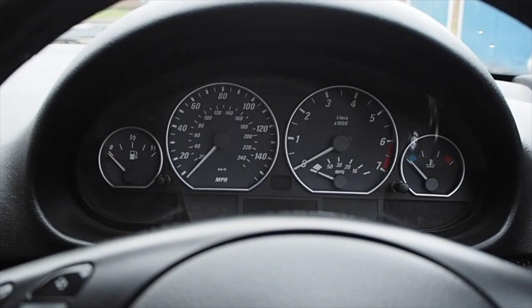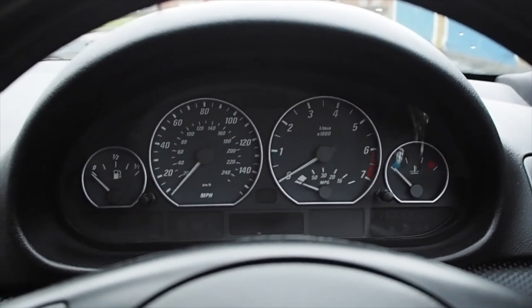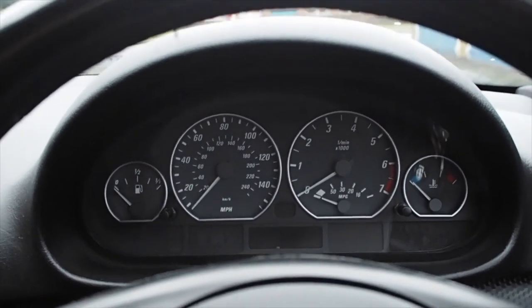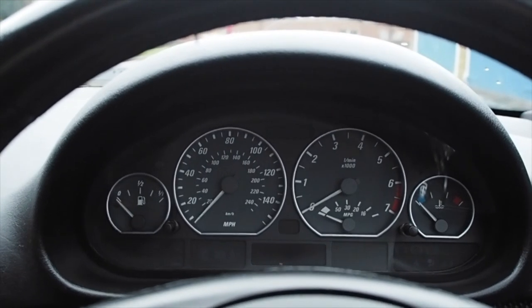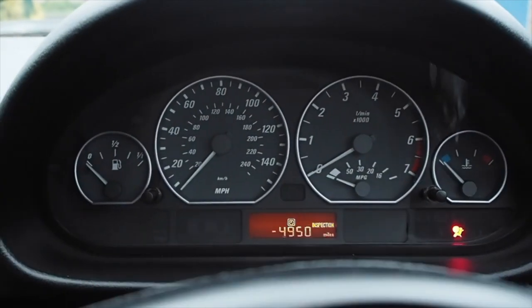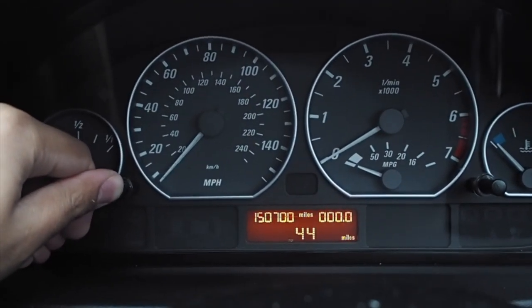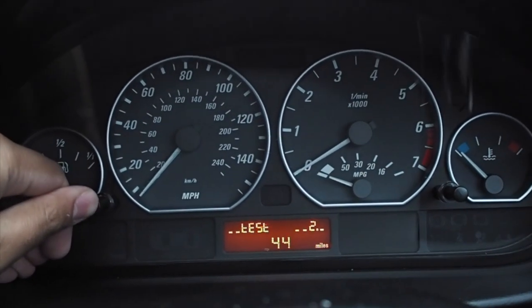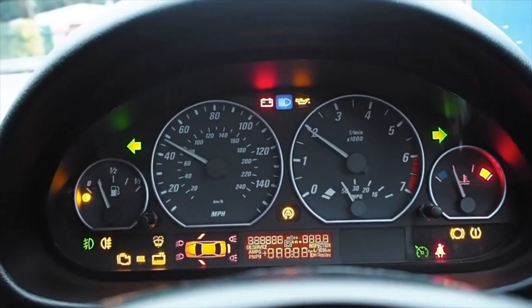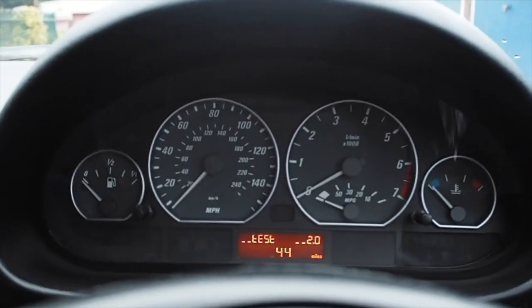On the E46 you can also perform a cluster test, which lets you check all the lights are working — the speedo and everything else. When things go wrong and engine management lights come on, some people try and remove the bulb to hide the fault before selling the car. To test this, put your car into position one so just the mileage is on, then hold this button until it says 'test', then press it again. And there we have it — you can see everything's working in perfect order, no lights have been removed to hide anything. Looks pretty cool as well.